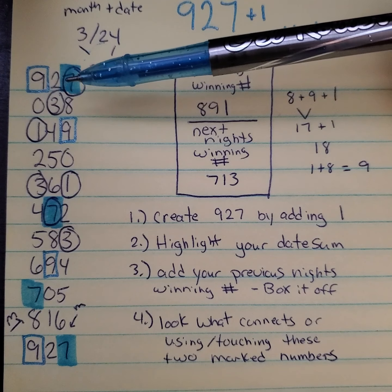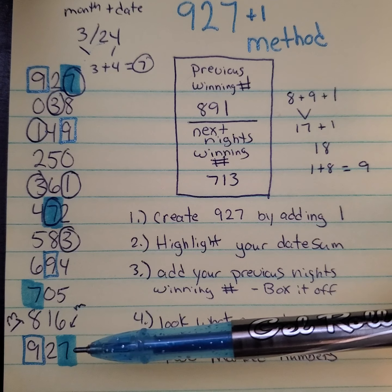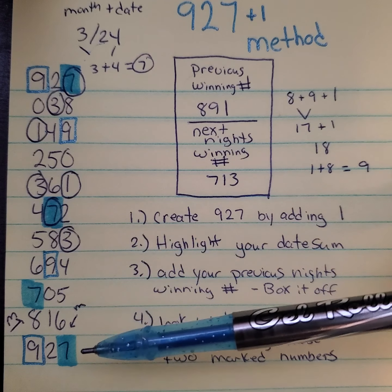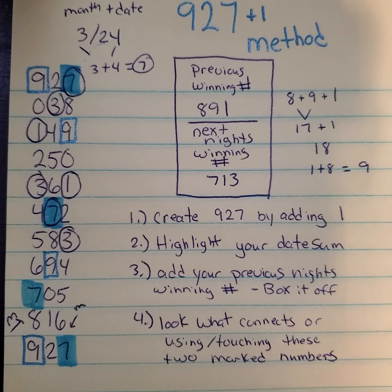So the next column would be 2. You start with a 2 and you're going to add 1 all the way until you get back to the 2. Same on the third column — 7 plus 1 is 8, 8 plus 1 is 9. You're going to continue that all the way down until you get back to the 7. So then you have your full method written down there, 927, from top to bottom.